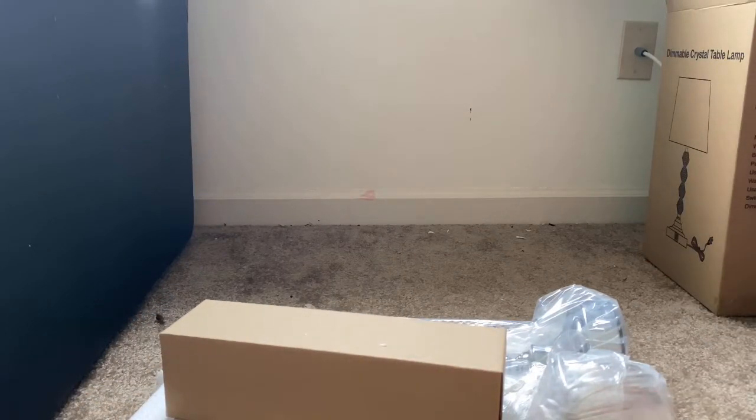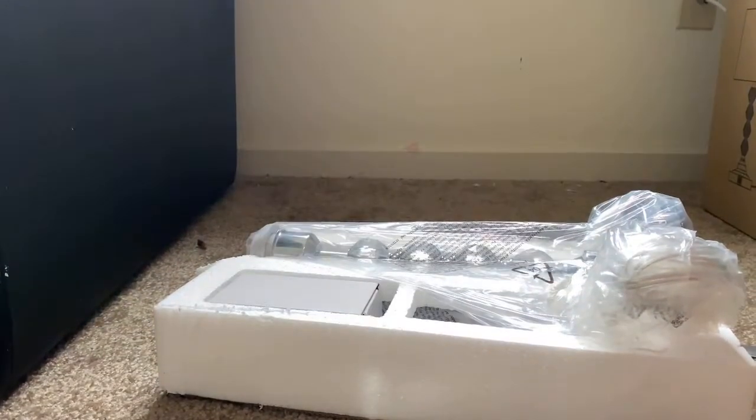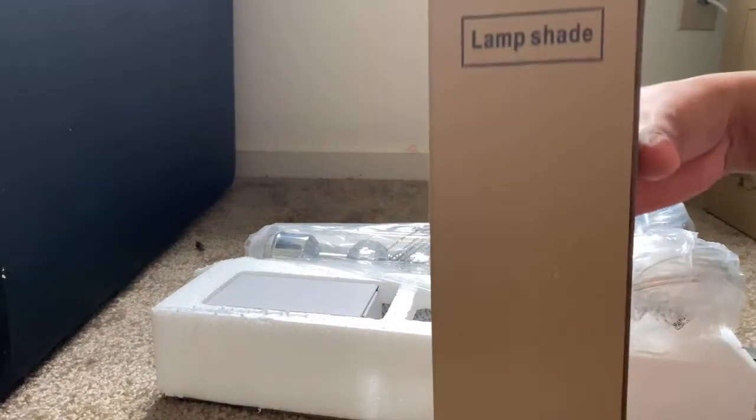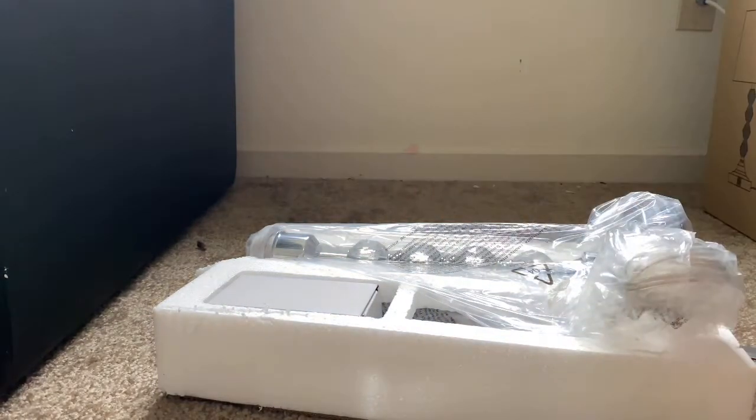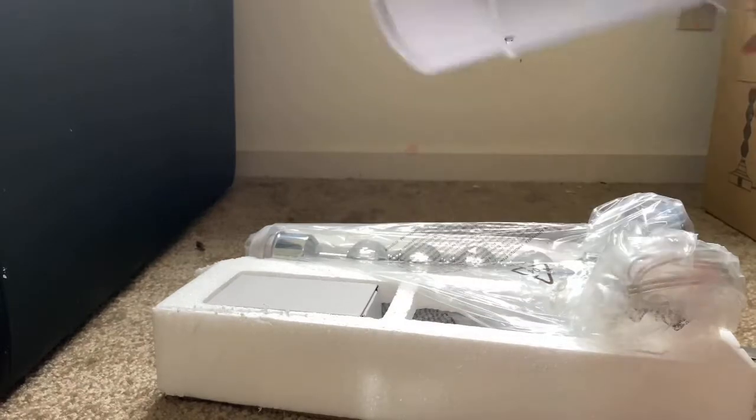Now let me show you what all we have in this box. Firstly, this is the lampshade we have got here. Let me open this. So this is the lamp shade - it is gray in color, like a cement color.